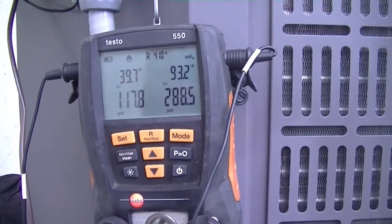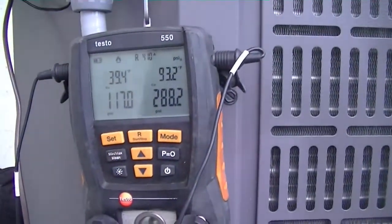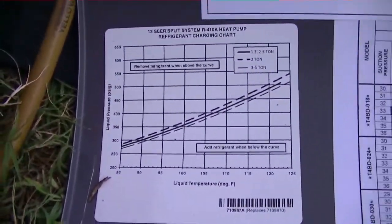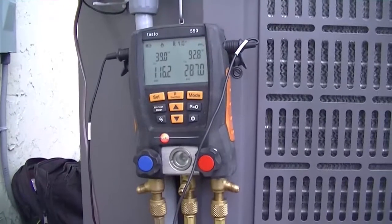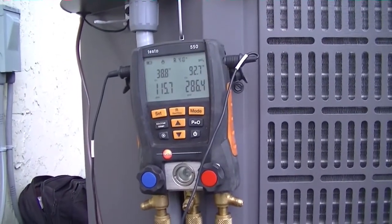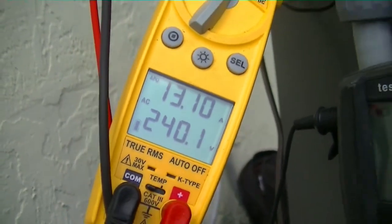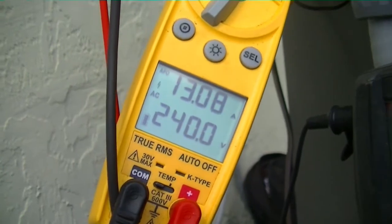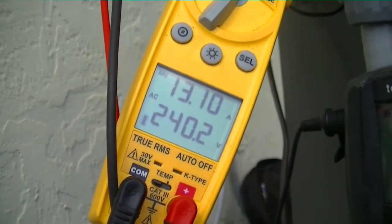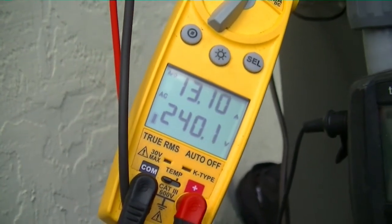Right now we're charging the system with R410A — it's about three pounds in it. We have a pretty long line set, if you guys remember. They have this little micro-channel coil — it's a little bit more finicky as far as charging, and I want to make sure I go by the specs on this one. Right now our system is running at 13 amps and 240 volts. We'll continue to watch this number as we charge and see if it increases. I think we're probably pretty close to charge, so we probably don't have too much of a difference between what we have now and what we end up with.